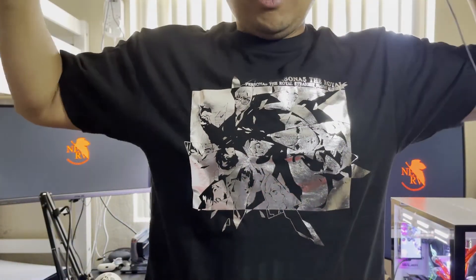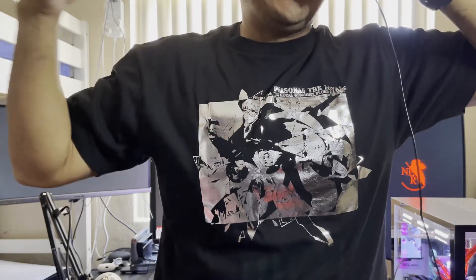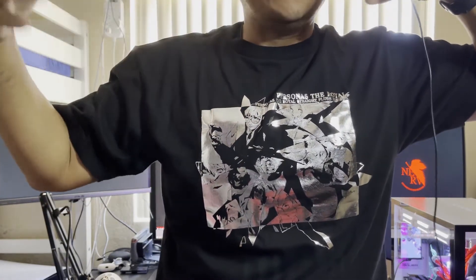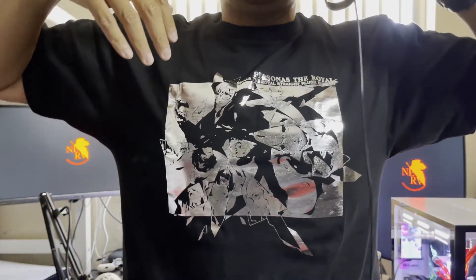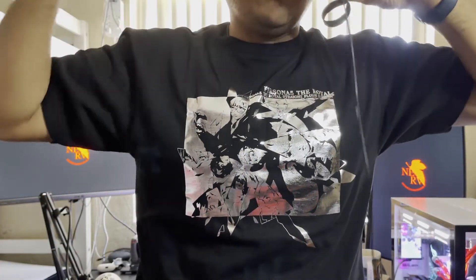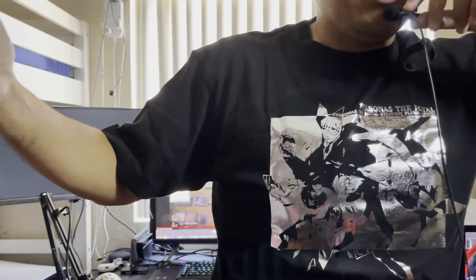Here's the shirt — the design's okay but it comes down to preference. It fits pretty well but again this is an Asian large and I'm wearing a shirt underneath. Not a big fan personally, but it's all up to you.